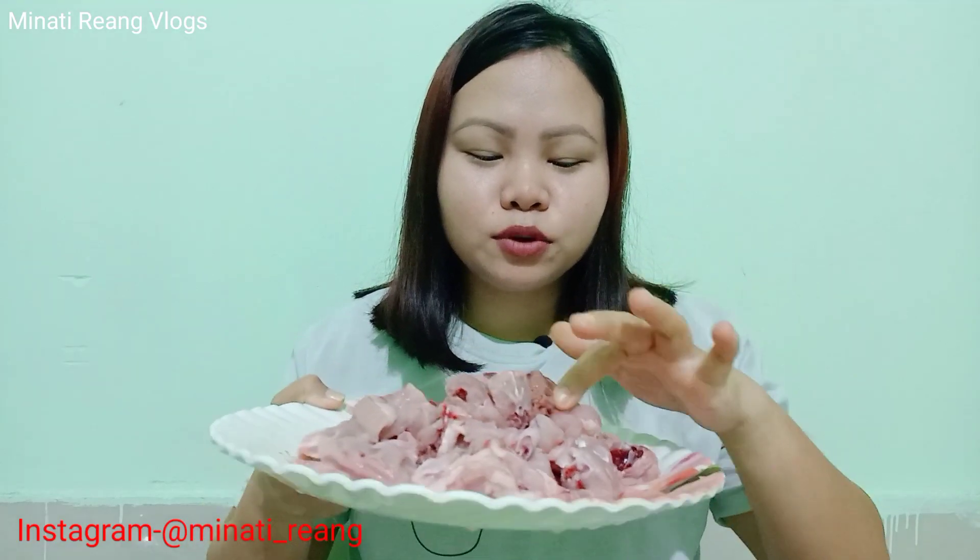This is chicken masala. It's not a good thing to do, but you can't do it.